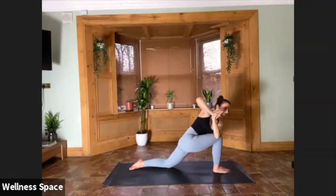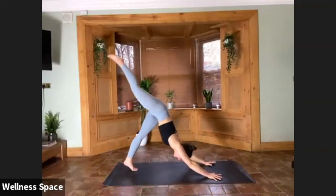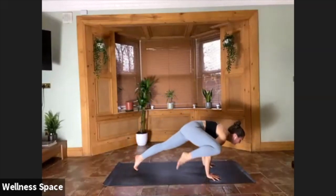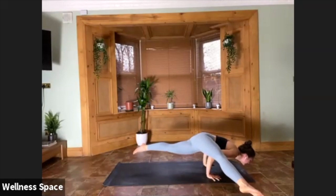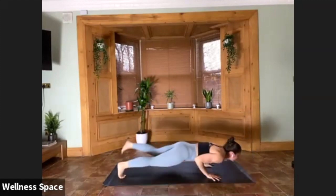Hands to the earth — three-legged down dog. Knee to any armpit or Kundinyasana. It could be right or left, your choice. Take a little flight if you're going flying splits. Wherever you are, hold for two, hold for one. Take your vinyasa, meeting in downward facing dog.